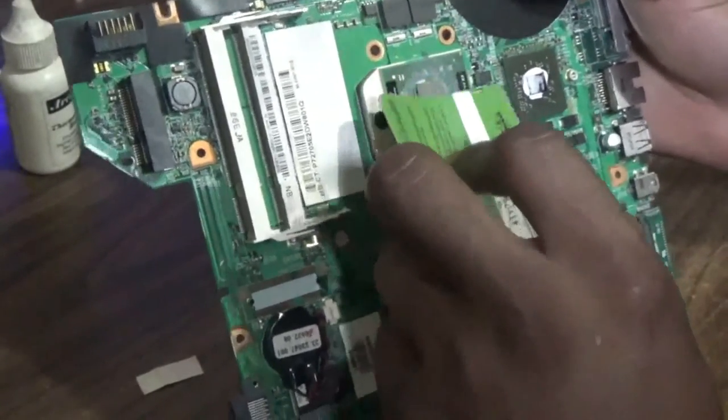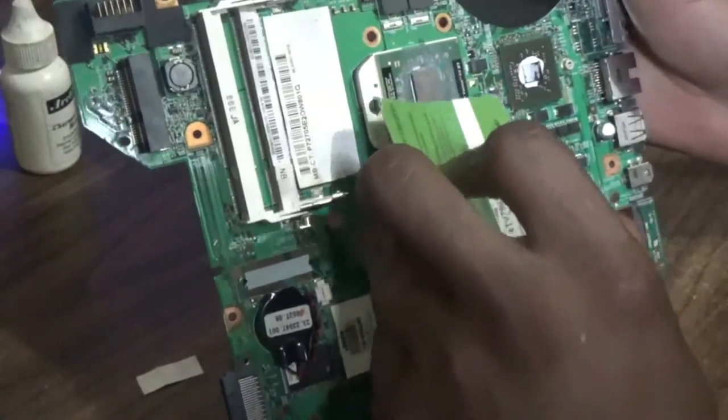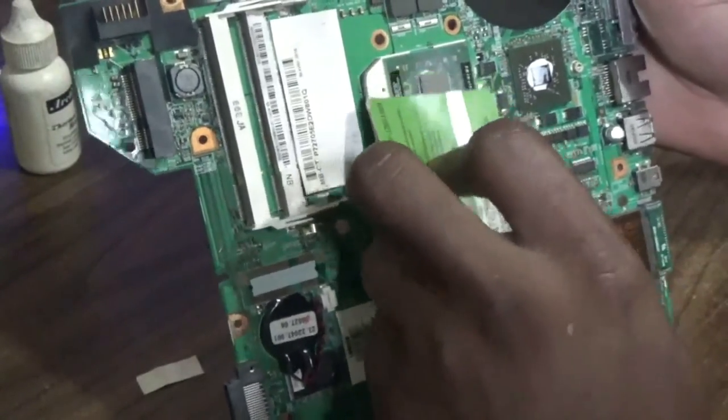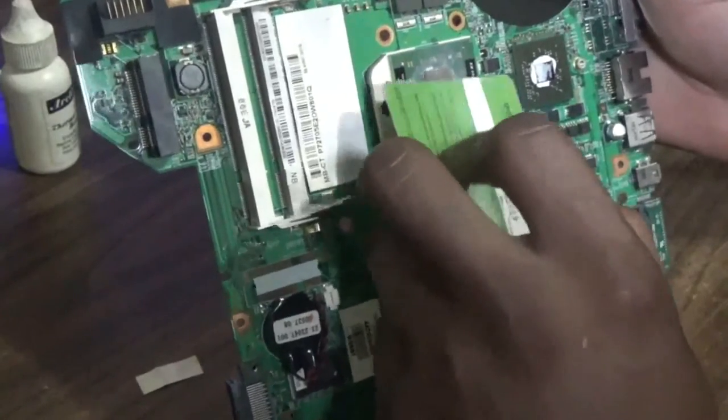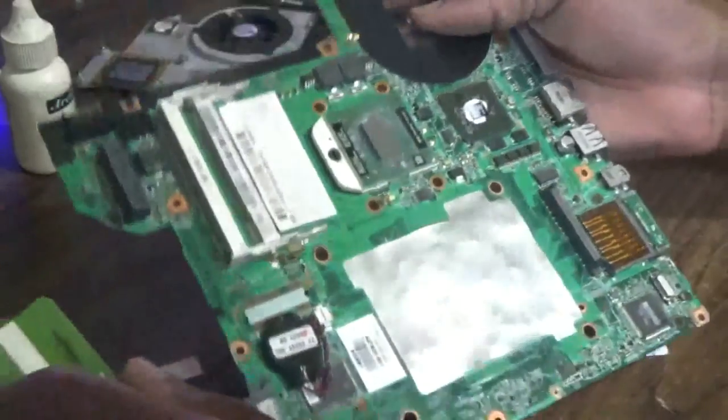Not metallic though, because you don't want to scratch the surface of the processor. Spread the thermal compound out evenly across the processor — and that is done.